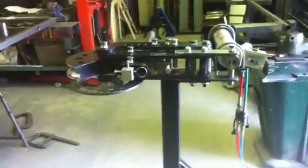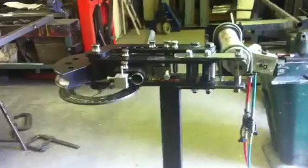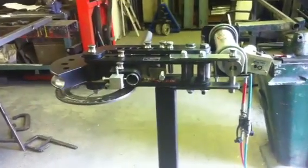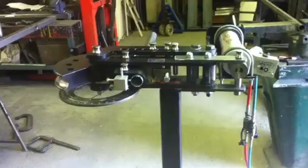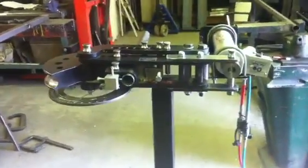This is my Pro Bender 105. We recently did a hydraulic conversion kit and we've been looking at all the eBay clips — this is my attempt at it.